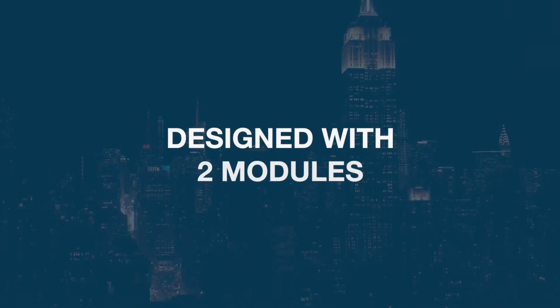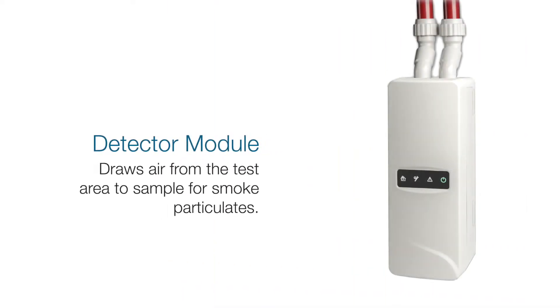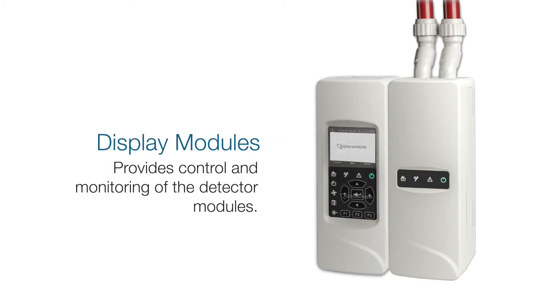Modulazer is designed with two modules: a detector module that draws air from the test area to sample for smoke particulates, and multiple display modules that provide control and monitoring of the detector modules.